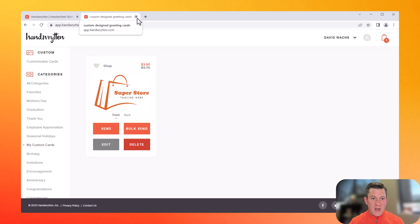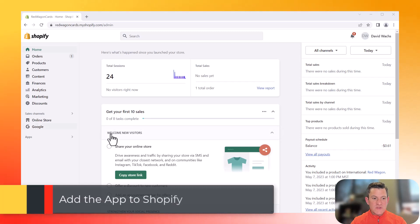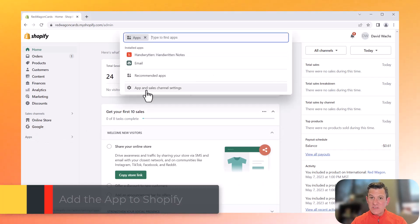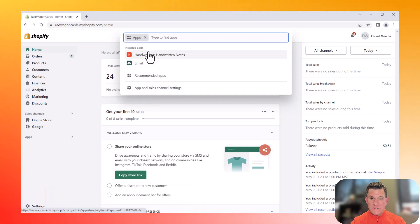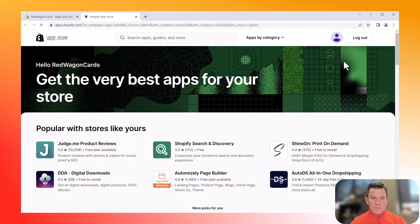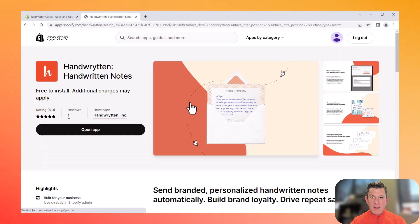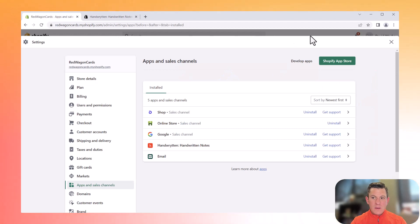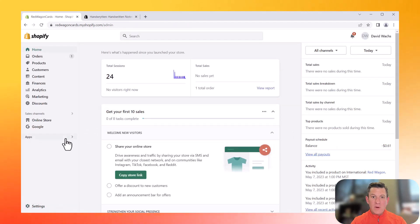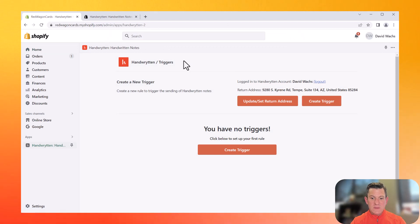After I've created the card, we're going to log into Shopify. In Shopify, you're going to need to install our Handwritten app, which is very simple. So you simply go to Apps, click App and Sales Channel Settings. I already have the app installed, but we're just going to pretend I don't. Then I'm going to click Shopify App Store. Here you will type in handwritten, click our app, and then hit install — and it's really that easy. After installing it, it will appear on your app list on the left-hand panel, so we're just going to go in there and click Handwritten Notes.